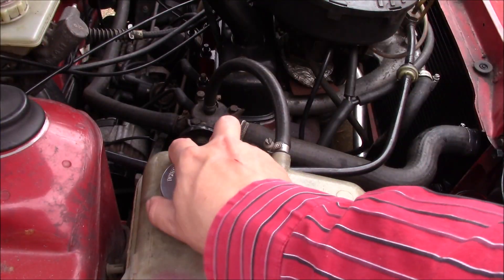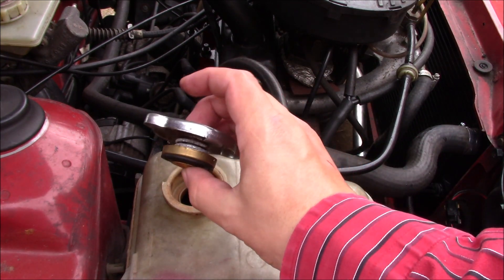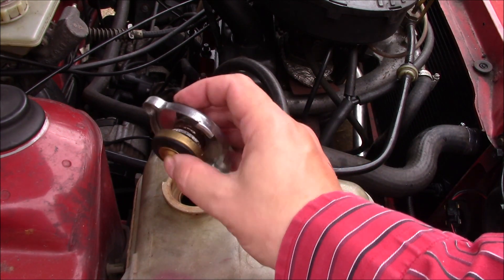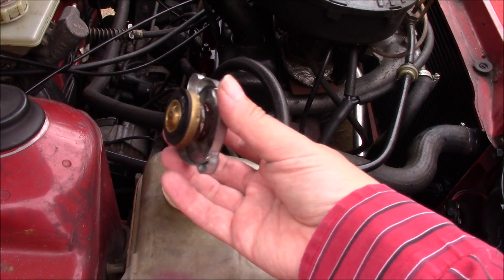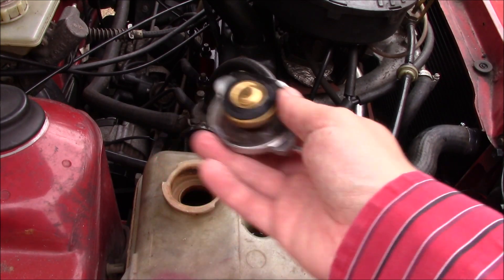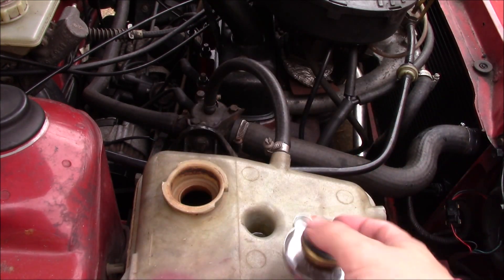The other thing Peter provided me with was a good used cap. You can see there's a tiny bit of corrosion on the spring there, just from it being not on something for very long. This actually does seal properly, which the cap that it replaced didn't. So that was a nice little free bonus.